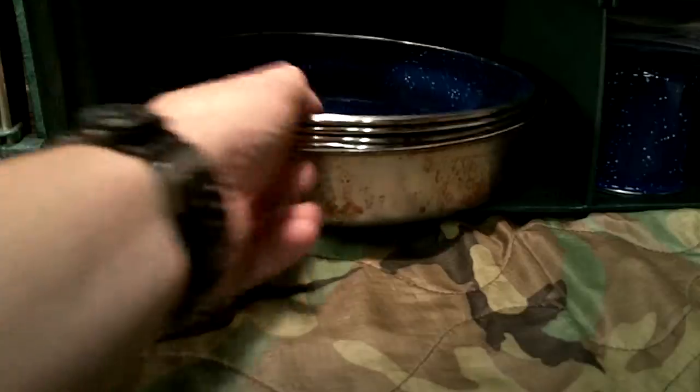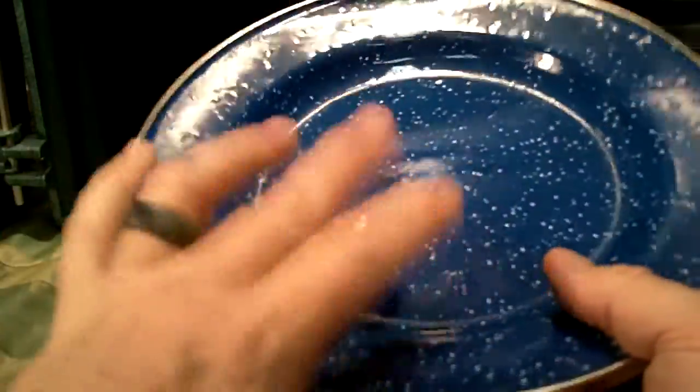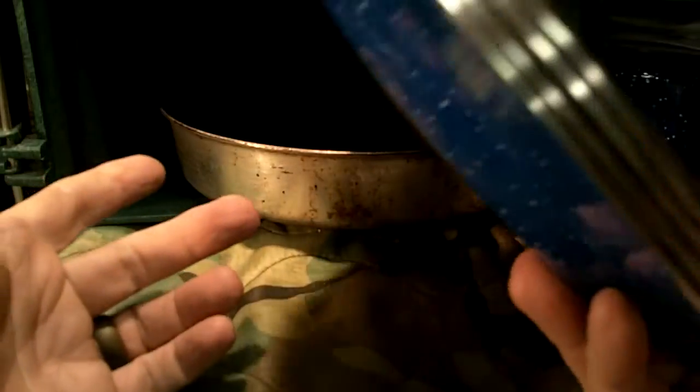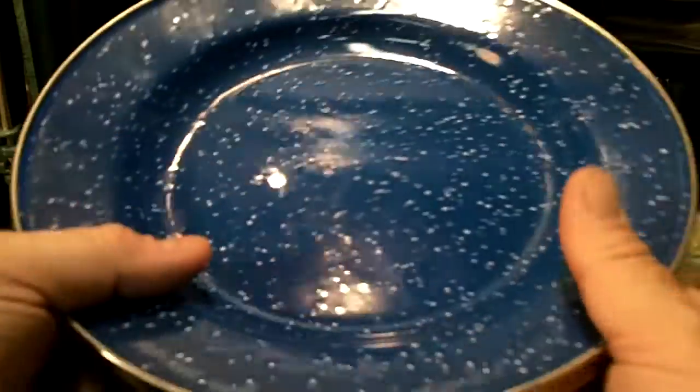I have four metal plates — I think they're Standsport. I did a dedicated review on these. They're very durable metal plates; you can find the review in my earlier videos.